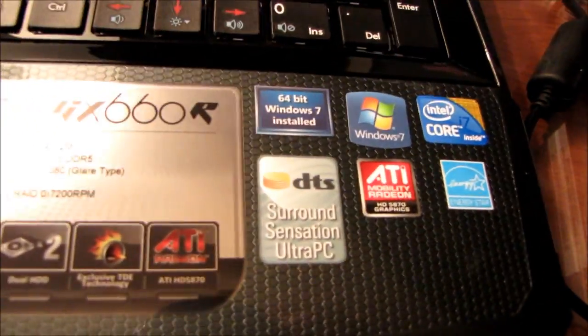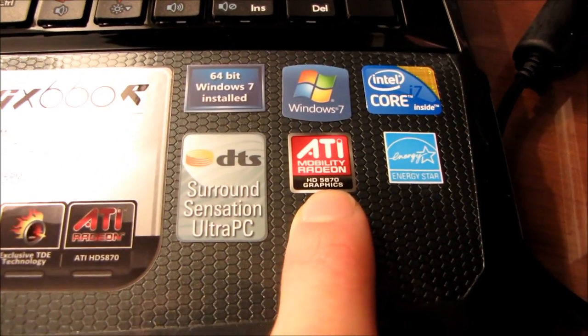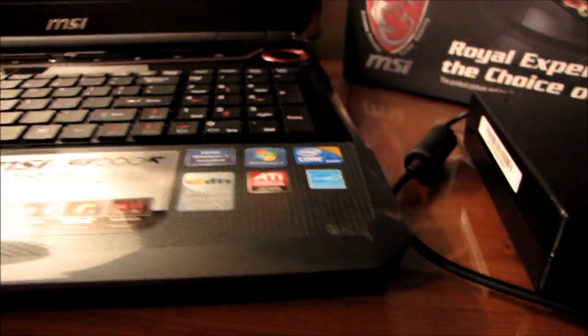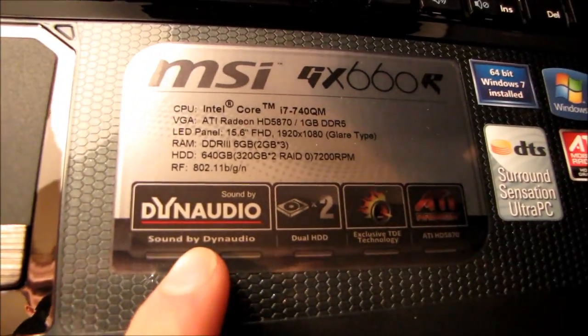We've got some stickers here: ATI Mobility Radeon HD 5870 graphics, Windows 7, Core i7, Energy Star, and DTS Surround Sensation. We've also got another little summary of the technology present in this notebook, although I've covered that already. And I think that pretty much concludes my unboxing.